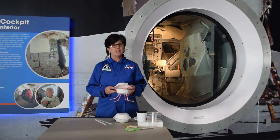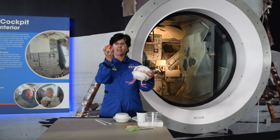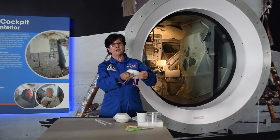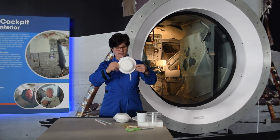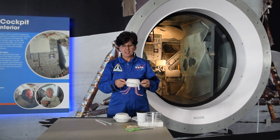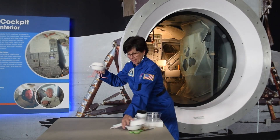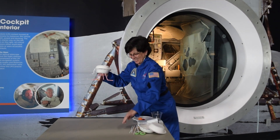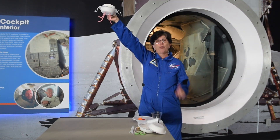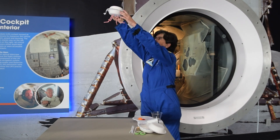Once you've built your lander, you want to get some objects to represent your two astronauts. I've got ping pong balls, and I'm going to put them in my lander and then shut my lander so they don't fall out. I'm going to test this by dropping it from a height. I'm going to drop this from a height onto the surface. The goal is that it lands right side up and the astronauts don't fall out.